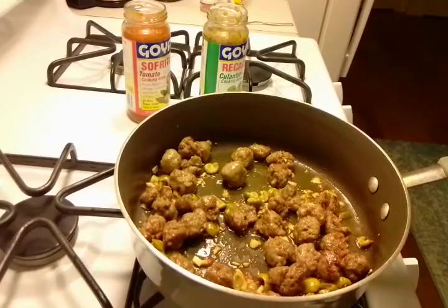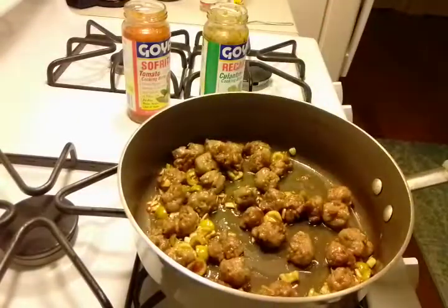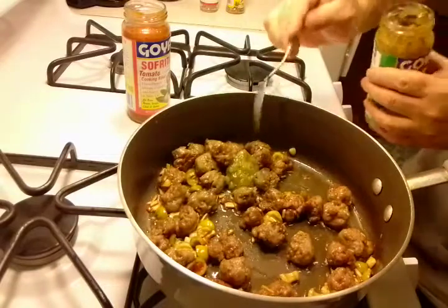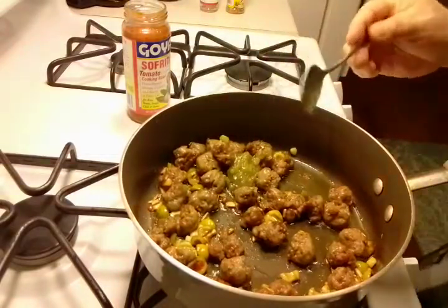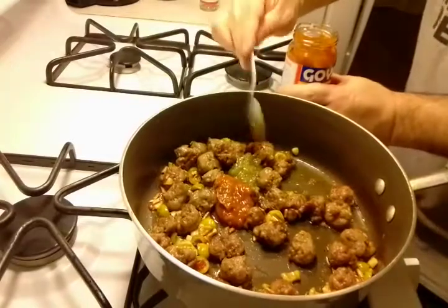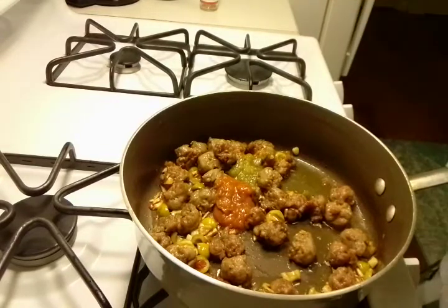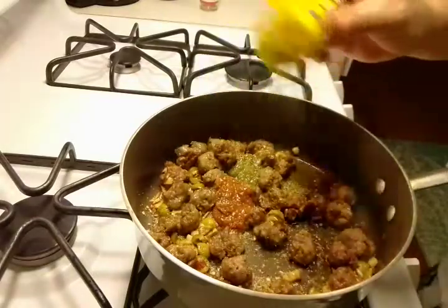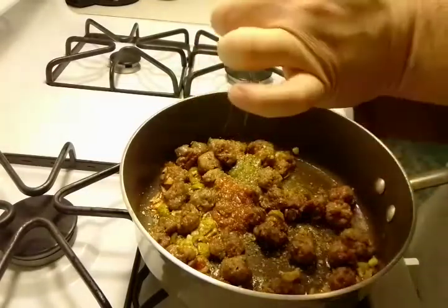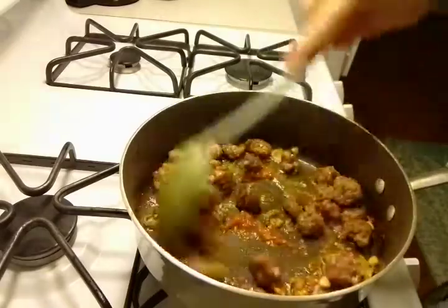It's been three minutes — our olives and garlic have cooked up nicely, nice and golden brown. Let's start adding some of the ingredients. We're adding one spoon of the cilantro base, one spoon of sofrito, a generous helping of Mrs. Dash — adjust to your particular taste — and a little bit of pink sea salt. Let's stir this around.